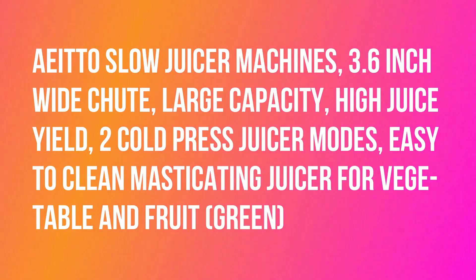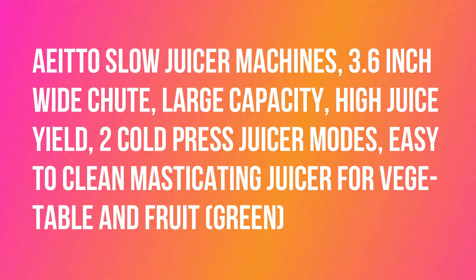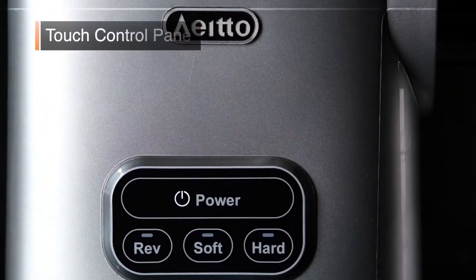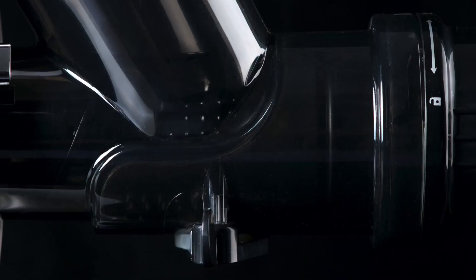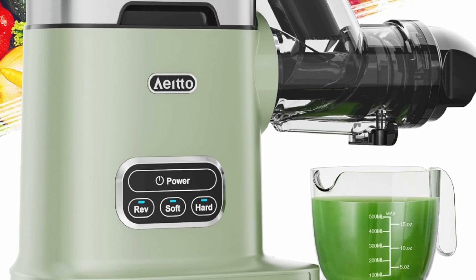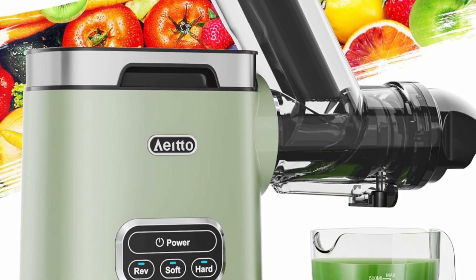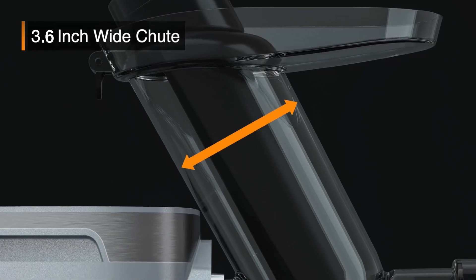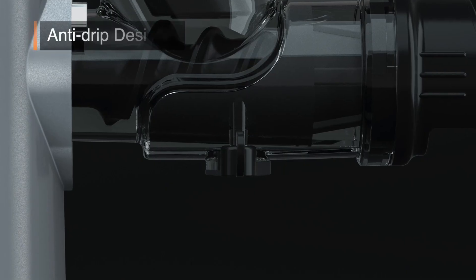Hello, today I want to share about AITO Slow Juicer Machines. It features a 3.6-inch wide chute, large capacity, high juice yield, and two cold press juicer modes. This cold press juicer with a 3.6-inch extra large chute can easily accept large fruits and vegetables — you don't need to cut them into small pieces. Using this juicer machine reduces the amount of prep work and saves you time.